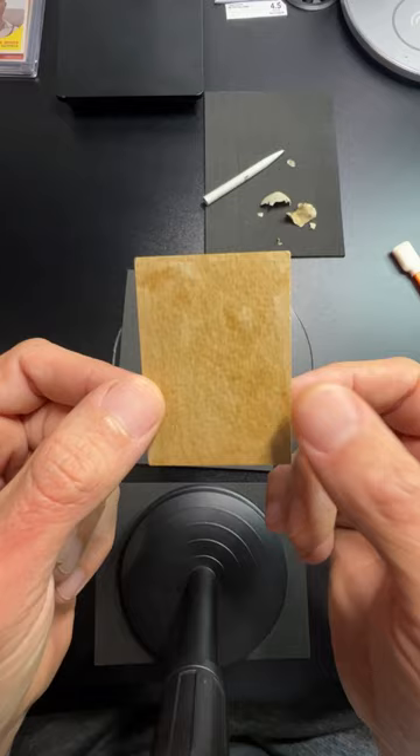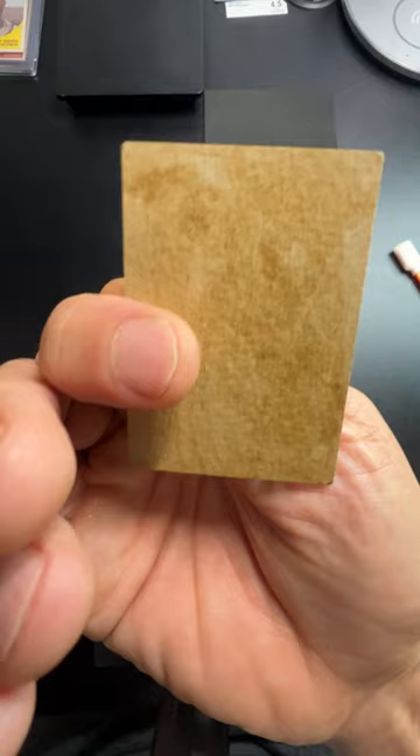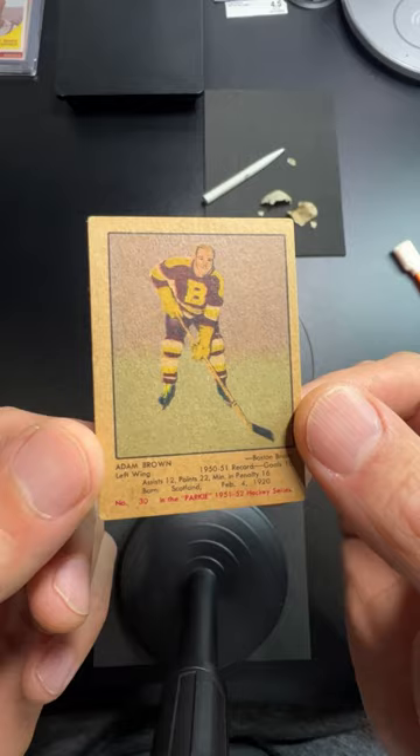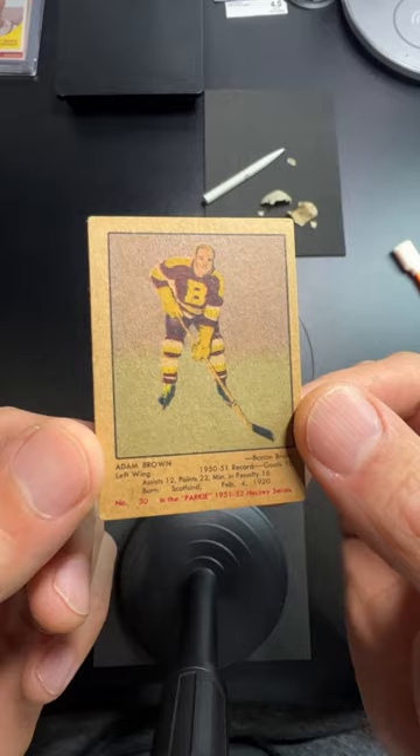If you're going to buy a Parkhurst card or any cool retro project, try to avoid a ton of glue — sometimes you just can't get all that off. But paper cards, guys, it's worth it — give it a shot. I hope you had fun watching this one, I really enjoyed it. I can't wait to get my Gordie Howe rookie someday, and if it needs some work, I'm ready for the job. I'm Kurt with Kurt's Card Care.